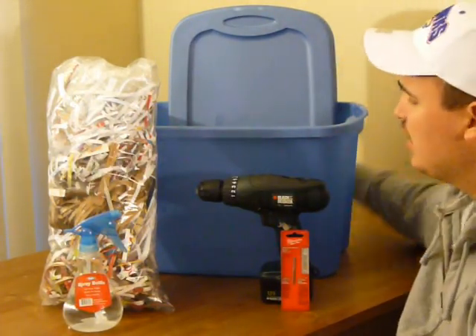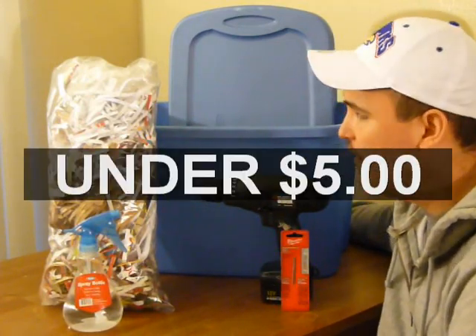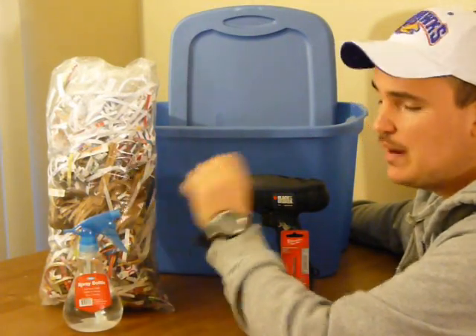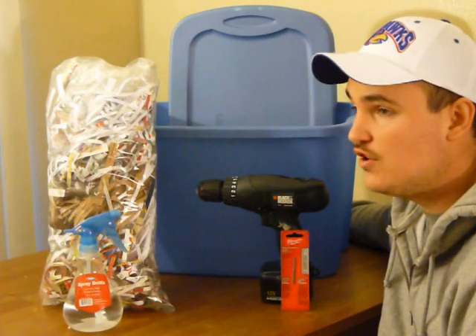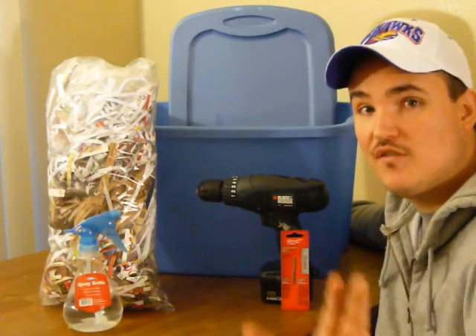Your complete package, if you already have the drill, shouldn't cost you more than four or five bucks, and you'll then be able to recycle and compost all of your shredded paper scraps as well as all of your fruit and veggie table scraps so that you can make your carbon footprint smaller anywhere in the country.